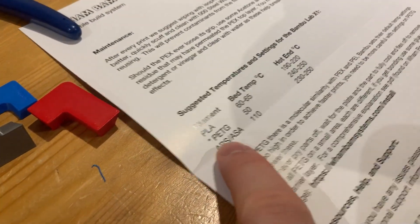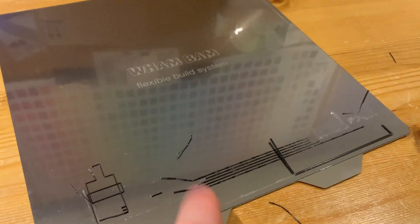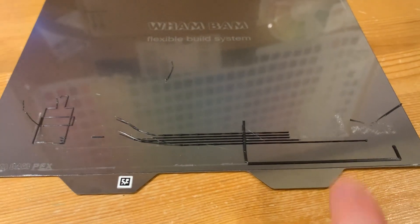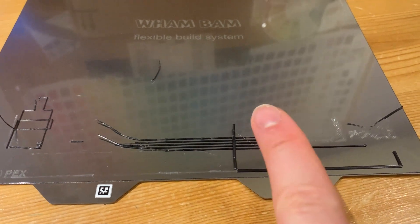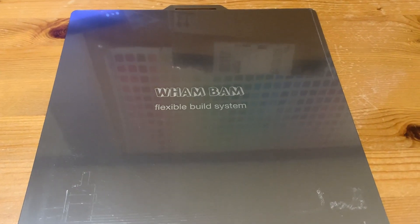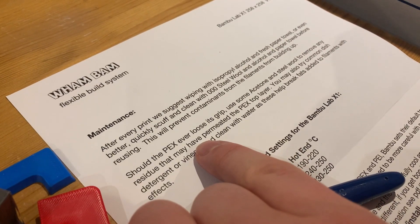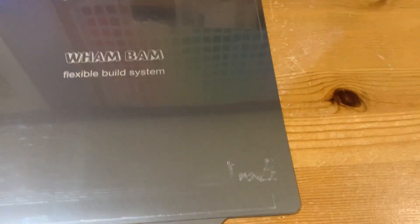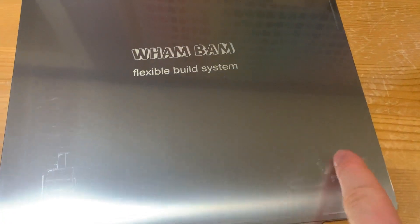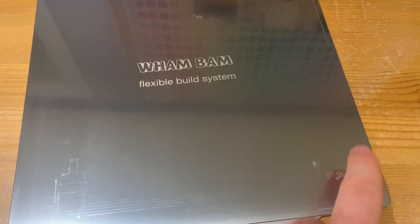Considering that ASA is one of the recommended filaments, this is really disappointing. I've spent a couple of minutes trying to get it off but it's really difficult. It was printed at 110°C bed and 250°C nozzle. I'm going to try brushing with steel wool and some acetone. The instructions say that's only if you lose grit, which is confusing. Since I've already damaged part of the sheet, I might as well keep testing in a new area with different temperatures.